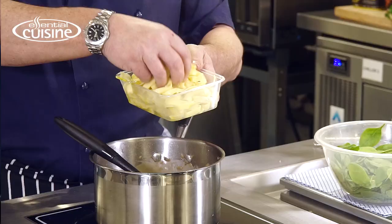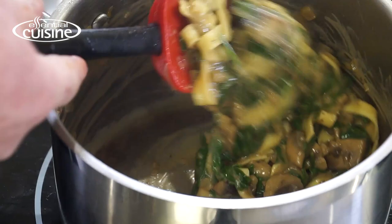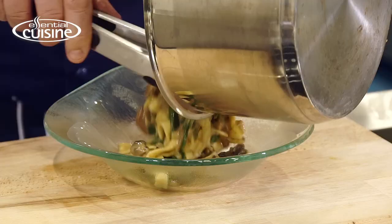I've cooked some fresh pasta — cooked it al dente so it's still got a bite. I'm going to stir that into the sauce just to warm it up.